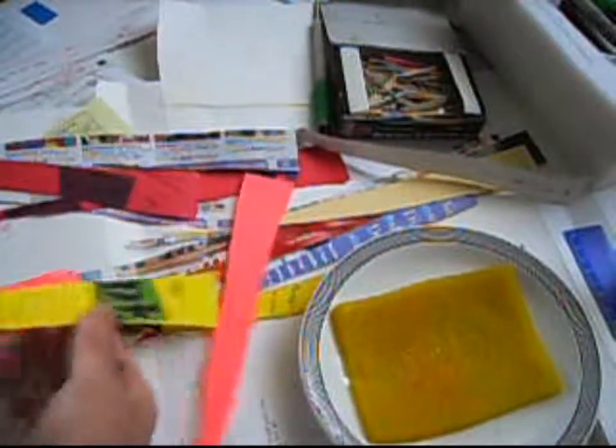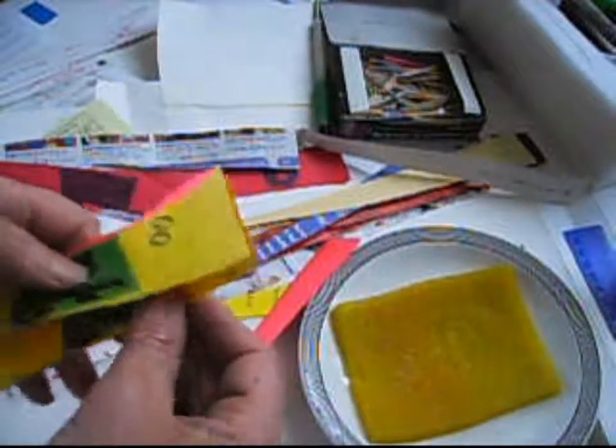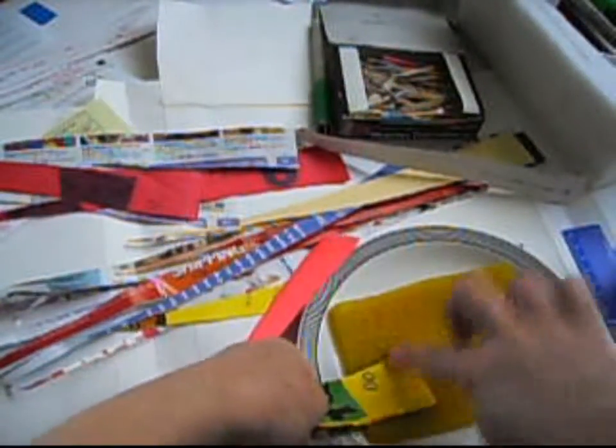All right, now we're going to make one with three strips with three different colors and see how it's going to look like.